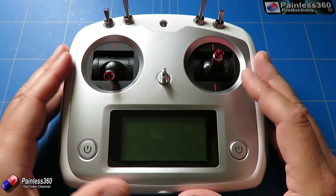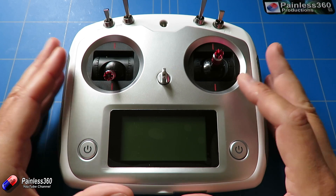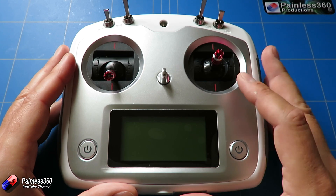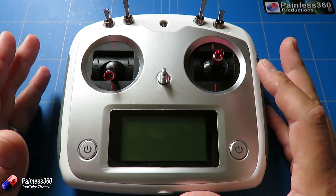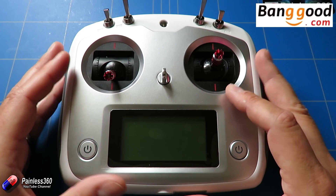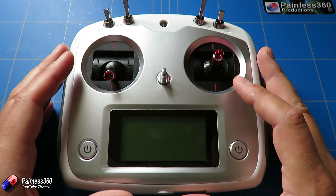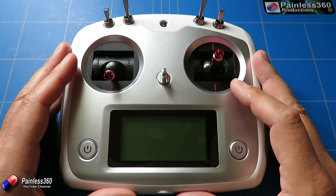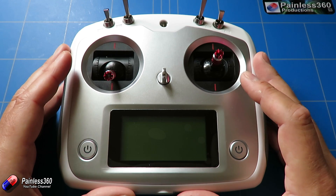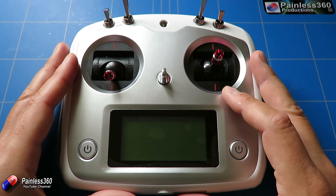There has been a new firmware update available for Flysky for this radio, and I need to say a very big thank you to a gentleman called Seven who works at Banggood.com who let me know that this firmware was about and also provided me with a link. I'll put a link in the description from where you can get the firmware, and I'll explain what the new pieces are because it looks like it's going to be worthwhile doing the upgrade.